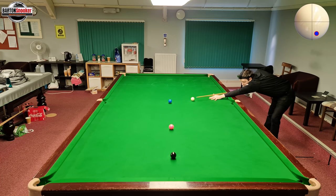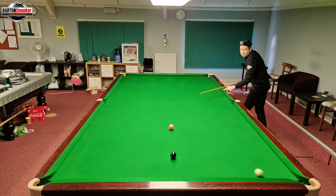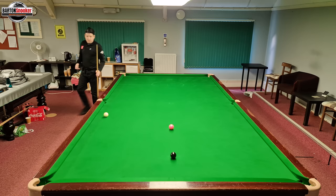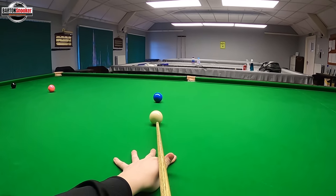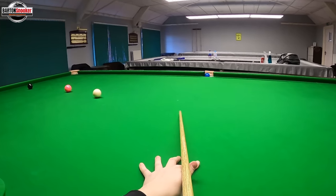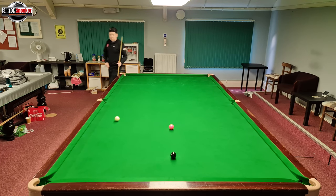This last shot — bottom and right-hand side again — trying to screw round off three cushions. Lots of screw, get that right-hand side on, and the white should zip round off two cushions and then that third cushion. These are exhibition shots — good fun things to practice using side when the frame is already over. You can see where I got stuck on that one.